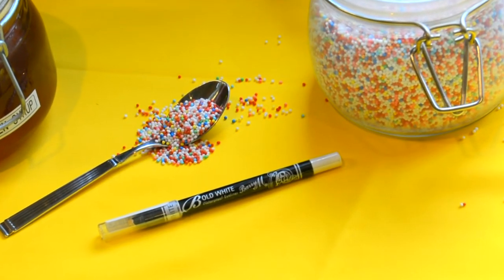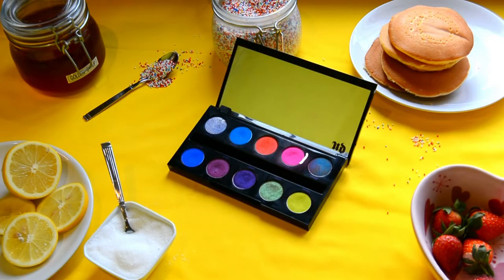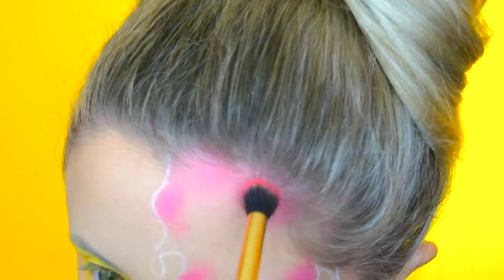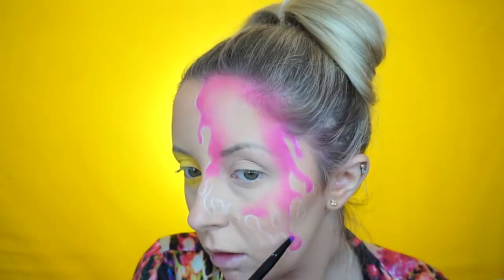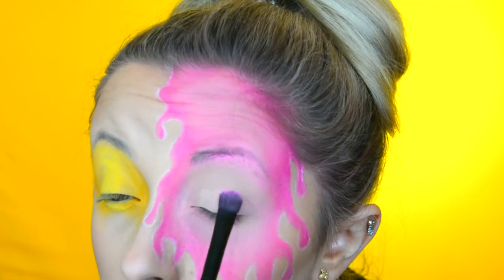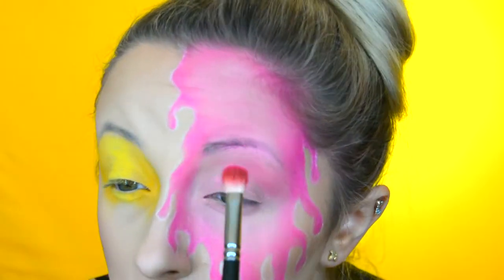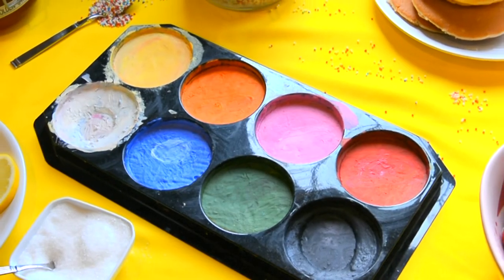I then get my white barium eyeliner pencil and start to outline the drips on the other side of my face. Once I'm happy with the outline, I go into my Urban Decay Electric palette and use that bright pink shade called Savage. I apply this to the outer edge of this drawing that I've done. I try to leave the centre really light and almost clear so you can see my skin through it, but on the borders I keep it as opaque and pigmented as possible. I then applied a really light pink eyeshadow on the lid and in the crease just a little bit darker pink to contour it and give it a little bit of definition.